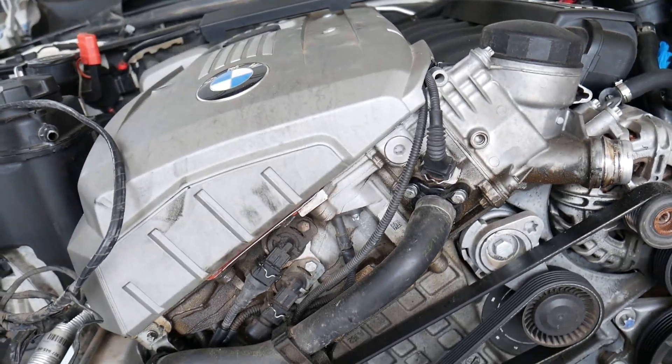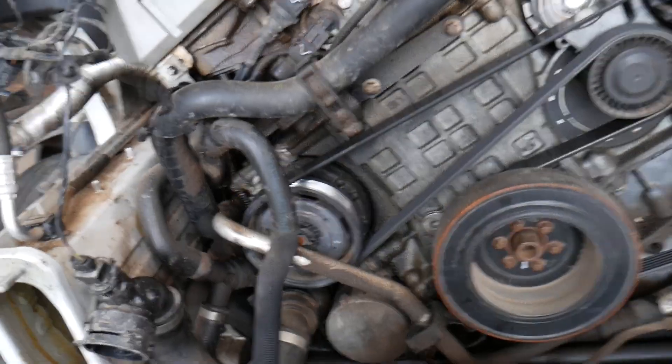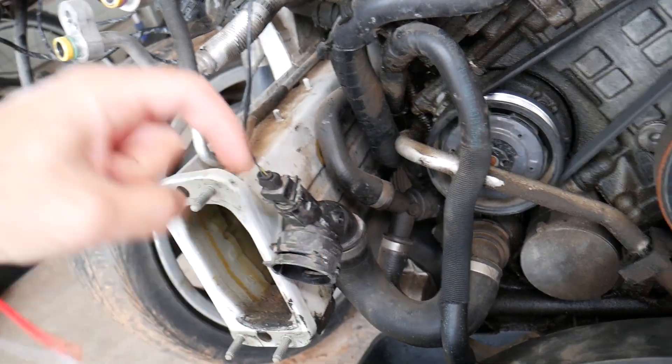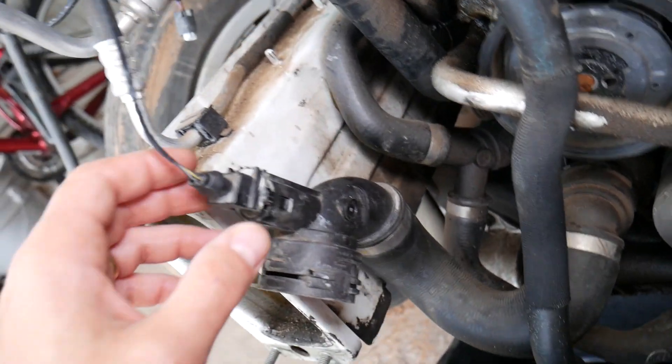If you want to see how to do that, we have a video on BMW 3 Series — specifically BMW E90 — on how to bleed the cooling system, which will be very similar. I will try to put the link to that video in the description below. Once you drain the cooling system, proceed with the removal.